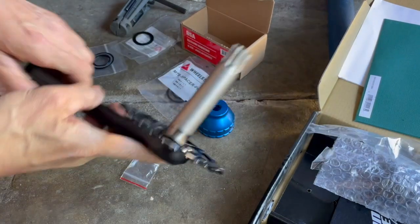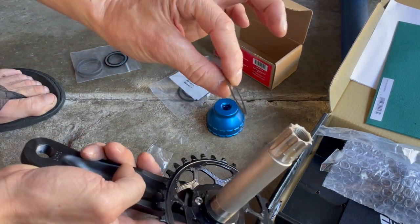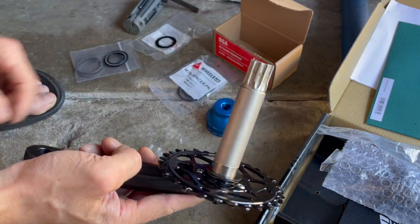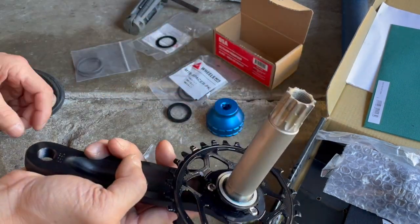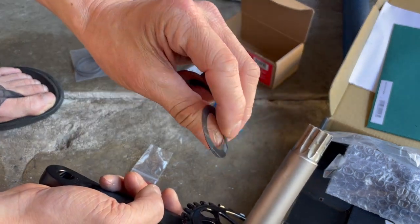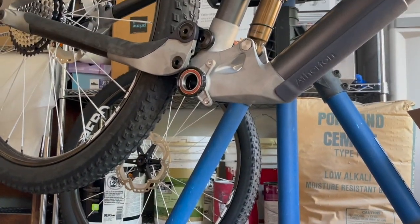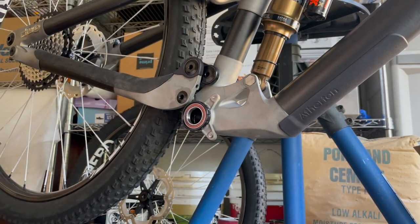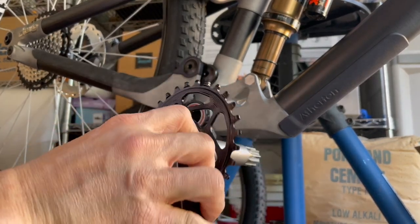I think I figured out the spacing. The bottom bracket kit comes with a bunch of spacers - 0.5mm and 1mm sizes. On the drive side: the spring washer, the 1mm spacer, and the bottom bracket bearing dust seal. On the non-drive side I put the 0.5mm spacer, and it seems to fit pretty well. There's a certain amount of preload once I put it on. When I spin it I can feel a little bit of preload, which feels about right.